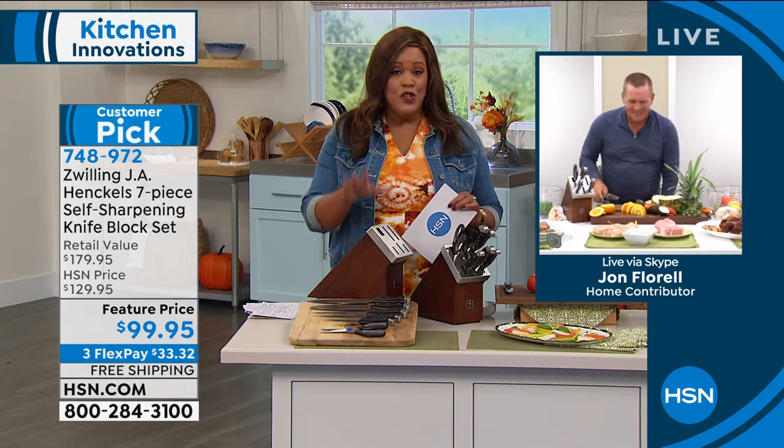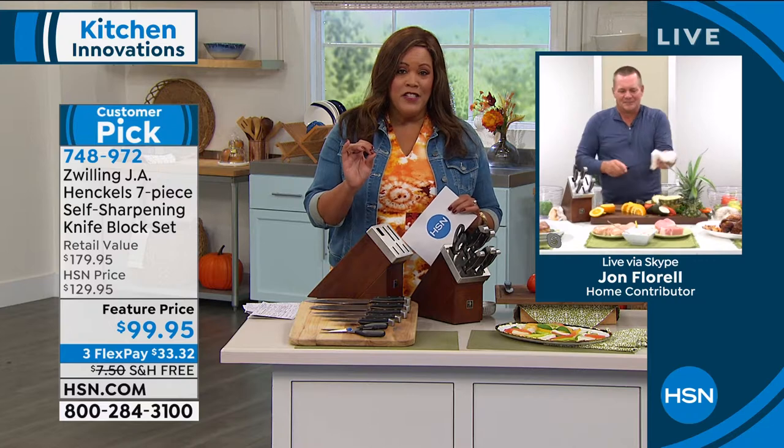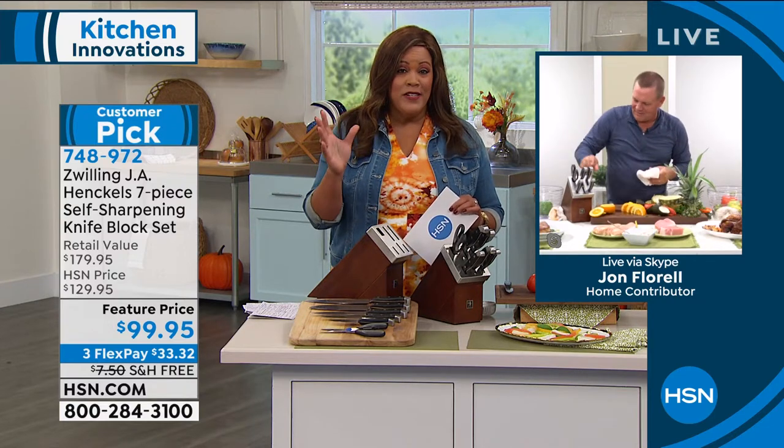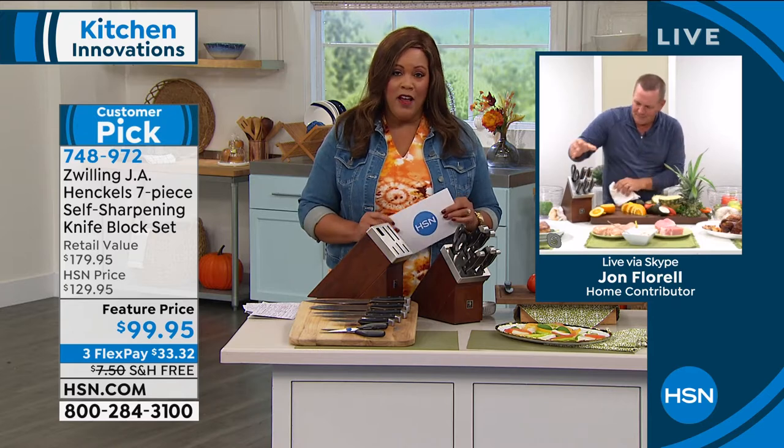This is what the professional chefs use — they consider it the gold standard. It is $30 off HSN's price, but $80 off retail. So if you look out there, we're $80 cheaper. Definitely get it home.